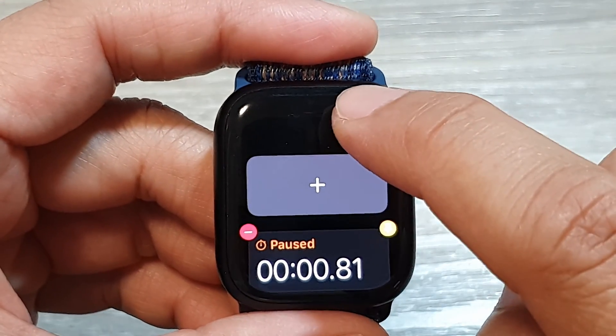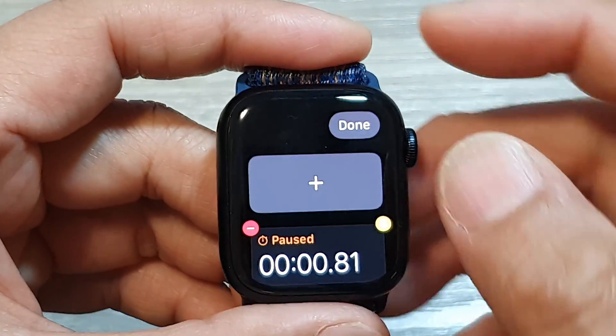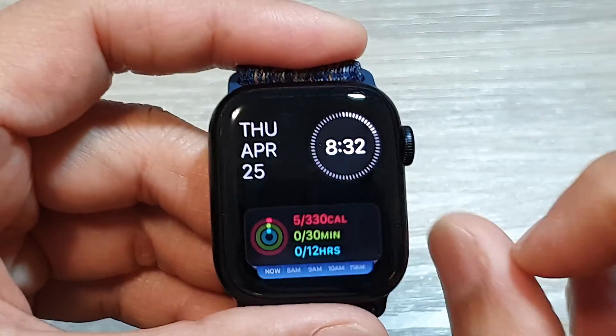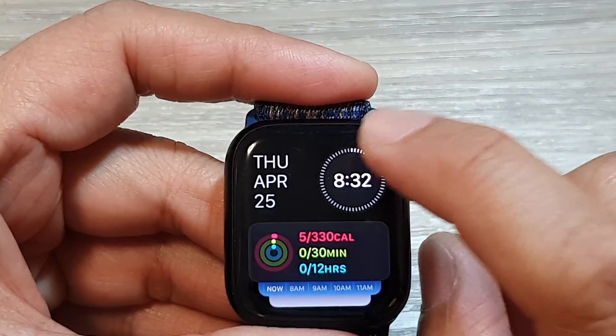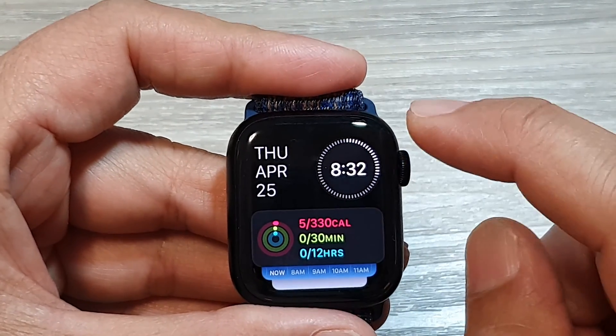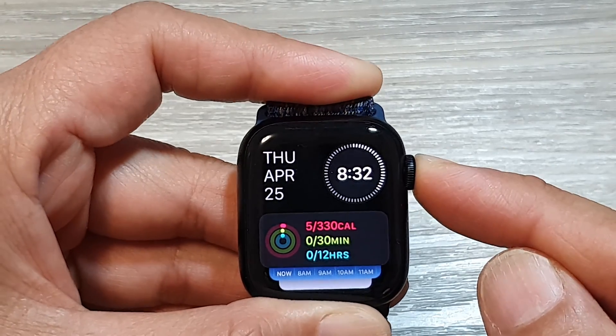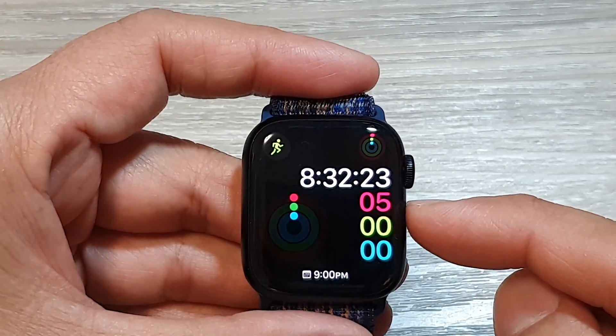Tap on done to save the changes. You can see when I tap on it the first time it doesn't work, so you need to tap on it several times to make sure it works. And that's it — then you can press on the crown button to go back to your watch face.